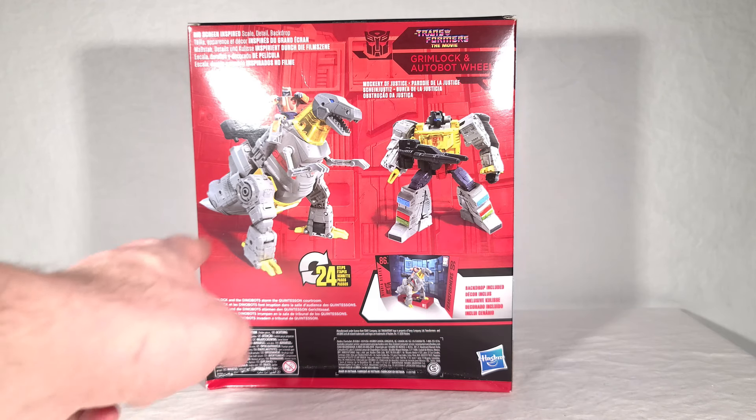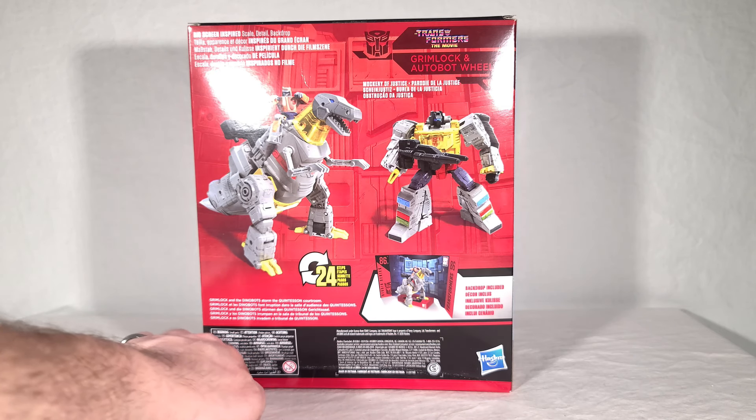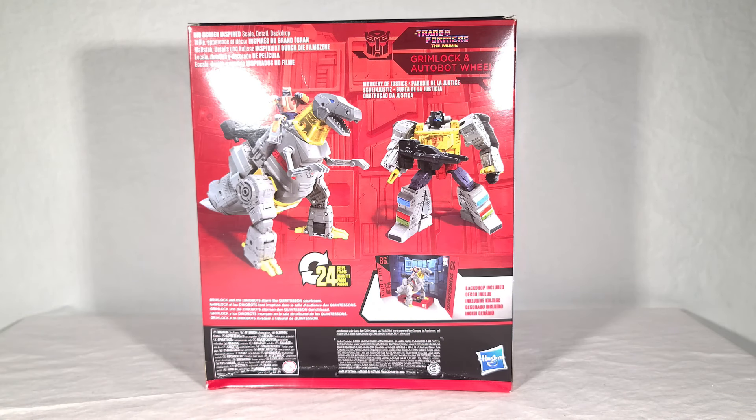Grimlock takes 24 steps to transform, which isn't that complex for a leader, but because this is a recreation of the original design which wasn't very complicated, it kind of makes sense — don't fix what's not broken. My box is pretty well bashed in at the bottom, that's how I found it on the shelf. I got this at a Walmart. I've been looking everywhere for this toy and really didn't want to wait for the supposed May time frame that online retailers are giving.